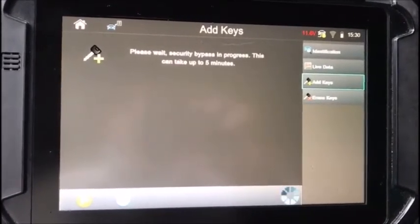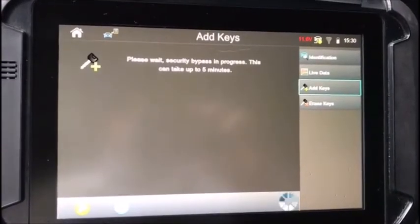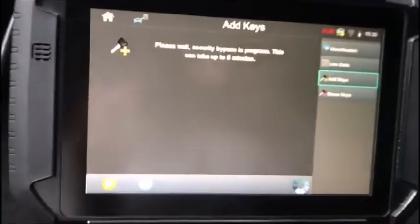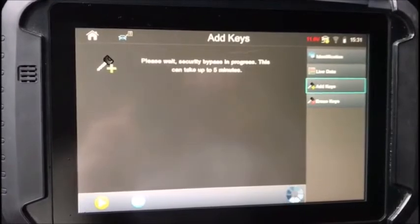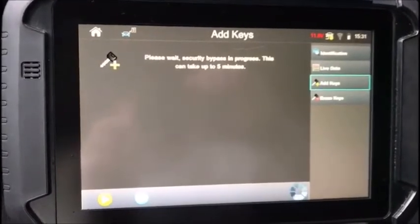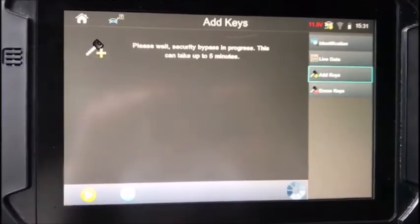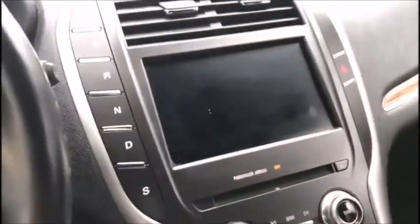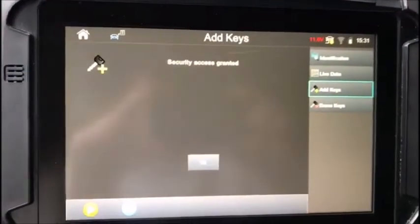This bypass is in progress — usually bypasses rather quickly. Some cars take a bit longer. The SmartPro has been really good on the newer Fords. I just did a '16 Edge before this and it bypassed in like probably under 30 seconds. It's just doing its thing. You can see the dash is still dark, no signs of life yet. We've got some kind of flicker going up here, so you can tell it's doing something.